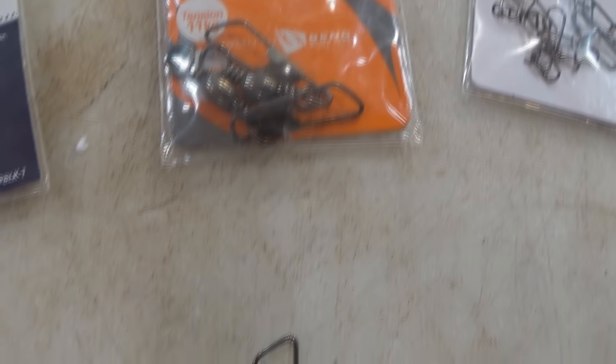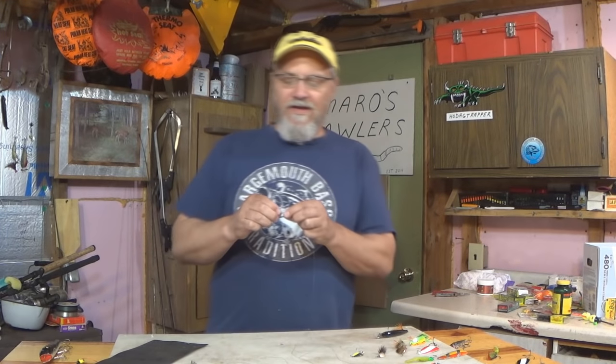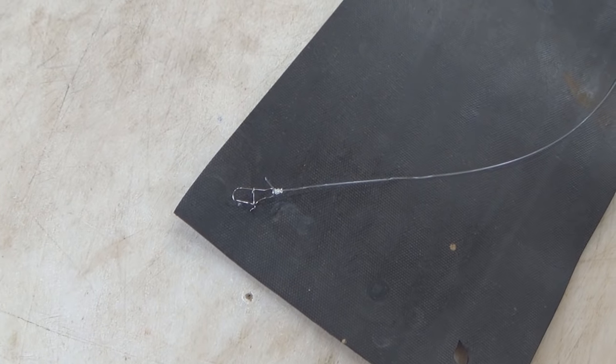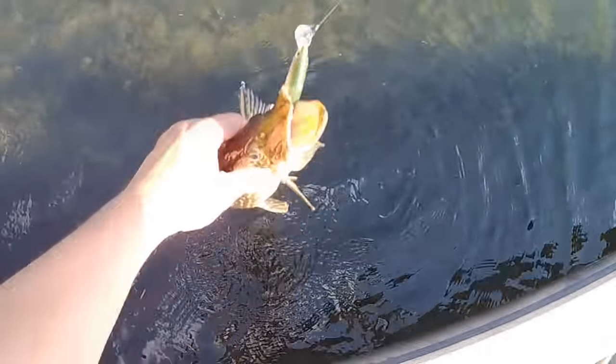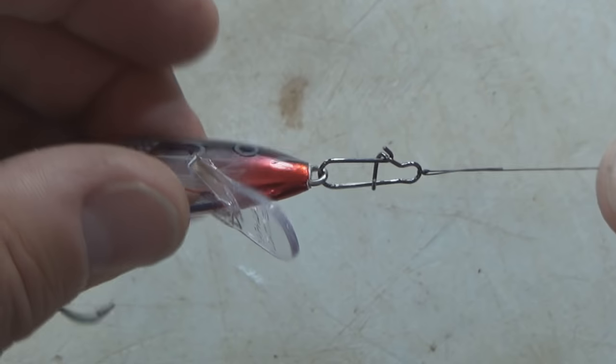A standard snap swivel will help with line twist also, but for spinning lures the ball bearing swivel is a better option. For me, usually when I'm casting lures, I will tie a swivel to the main line, then a length of some sort of leader material — fluorocarbon or mono, maybe 8 to 12 inches — and then I will tie a snap or a clip to the end of that. So I kind of have all the benefits of a full snap swivel: ease of changing lures because I have the clip on one end, and then also the swivel to absorb any line twists, but without all the bulk that you get when you attach a full snap swivel directly to the lure.